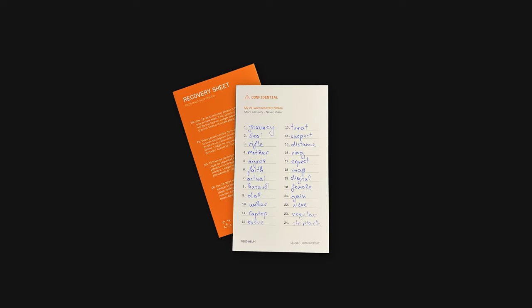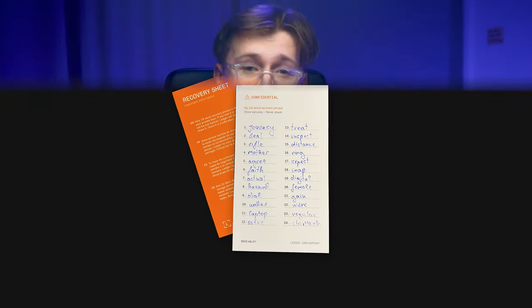Let's get serious for a moment and talk about the recovery sheet and its rules. This seemingly ordinary paper card where we will write down the 24 magical words generated by the wallet will become the ultimate backup for your device. If you ever lose your device, this humble piece of paper is your key to backing it up. It's like the master key to your Scrooge McDuck world.